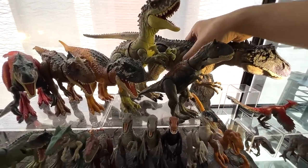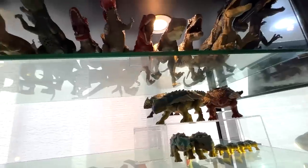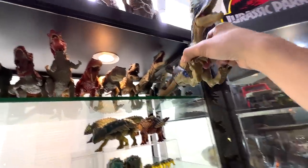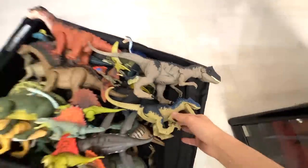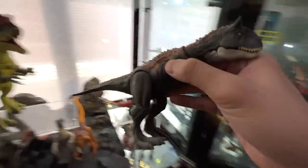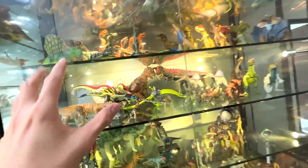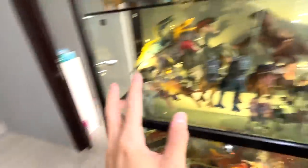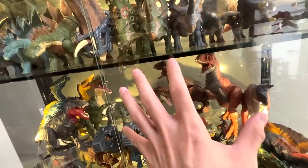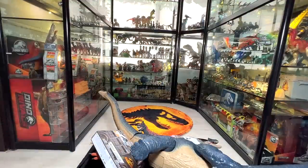Let's pick up a few more dinosaurs. How about the Allosaurus — this is the latest extreme damage Allosaurus, into the box it goes. I also want to pick up a couple of different allosaurus for comparison — one is from the Battle at Big Rock set. Let's also grab a few carnotaurus — I feel like making an Instagram post of the different carnotaurus we have. Let's go with all of them.